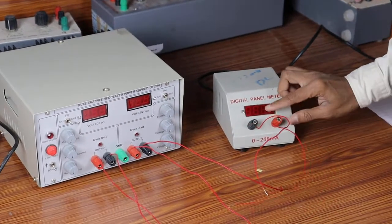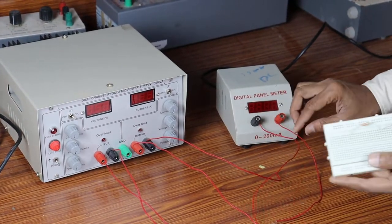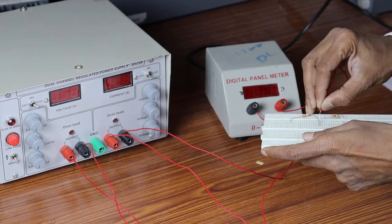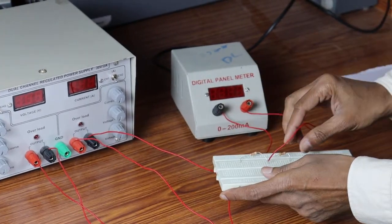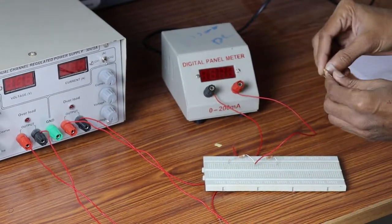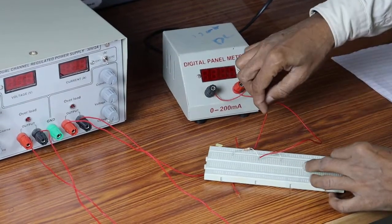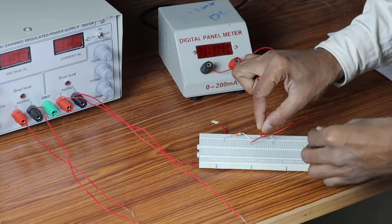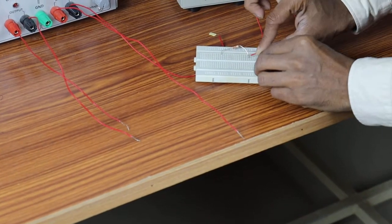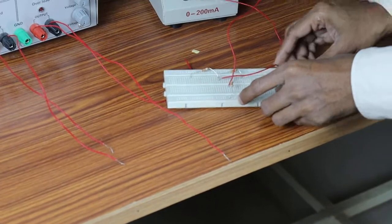Here, red indicates positive and black indicates negative. The 3.3 kilo ohm is the series element. I am going to connect this ammeter in series — into another hole — and with this series connection, I am going to connect it to the ground. The second end is going to be connected to the ground.